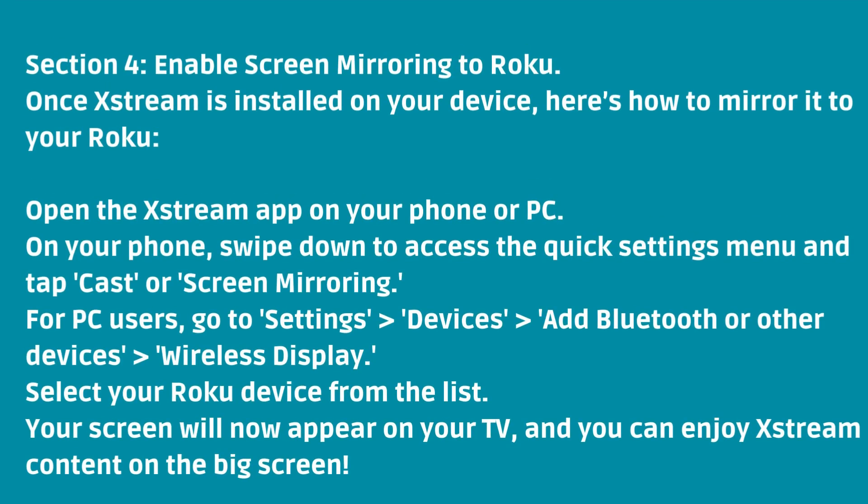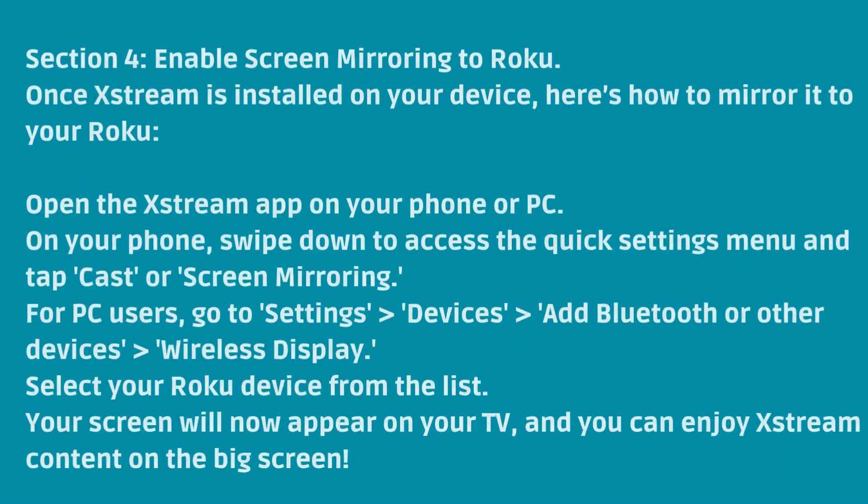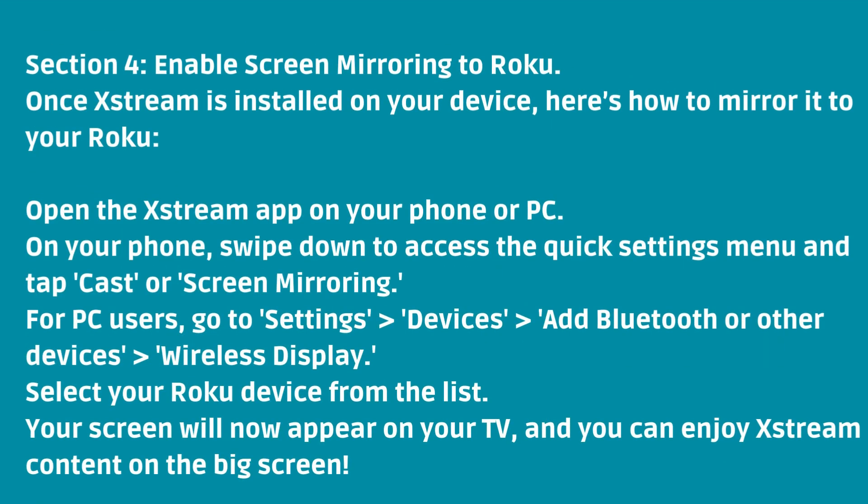Once Xtreme is installed on your device, here's how to mirror it to your Roku. Open the Xtreme app on your phone or PC. On your phone, swipe down to access the Quick Settings menu and tap Cast or Screen Mirroring. For PC users, go to Settings > Devices > Add Bluetooth or Other Devices > Wireless Display. Select your Roku device from the list. Your screen will now appear on your TV, and you can enjoy Xtreme content on the big screen.